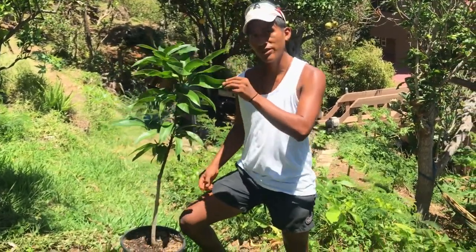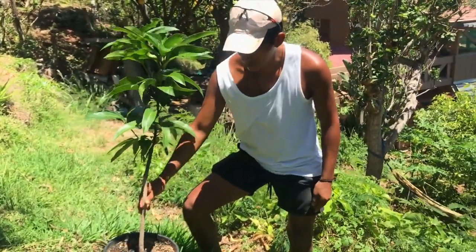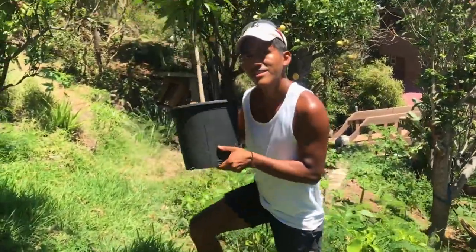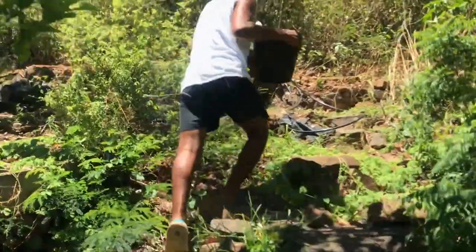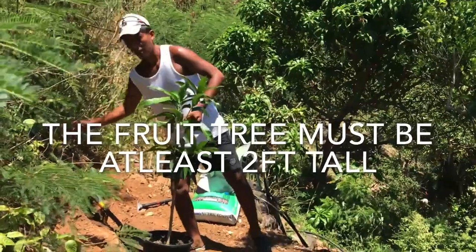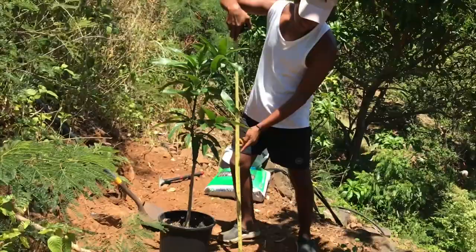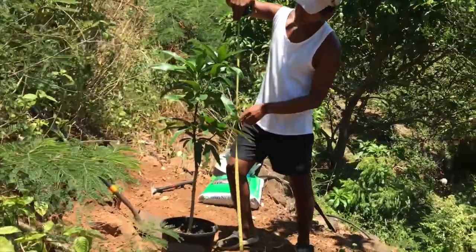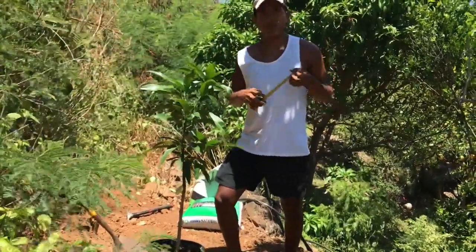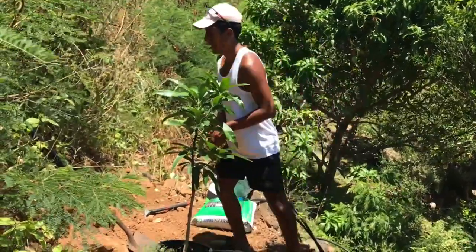I got a Raposa mango tree here, a really tall one, about three to four feet. It's a grafted mango tree that we're going to get planted. Taking this opportunity to show you guys how to plant a fruit tree. One of the requirements is that it has to be over two feet tall from the ground up — this one is about four feet. We'll go over all the requirements to plant a fruit tree successfully so it can flourish.